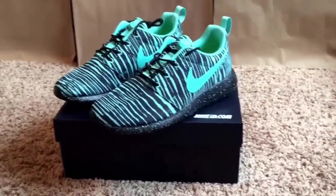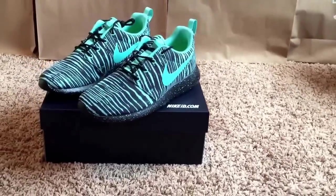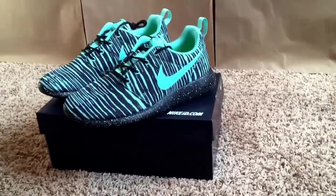That was an unboxing and review of my Nike Roshi Run IDs. I don't know what I want to call them yet — maybe just Tiffany's. I really like how they look and I'm really excited for how they turned out. I think they turned out really, really great.